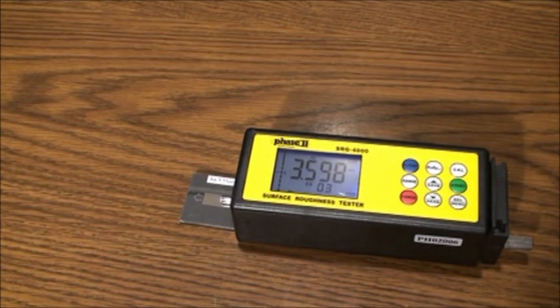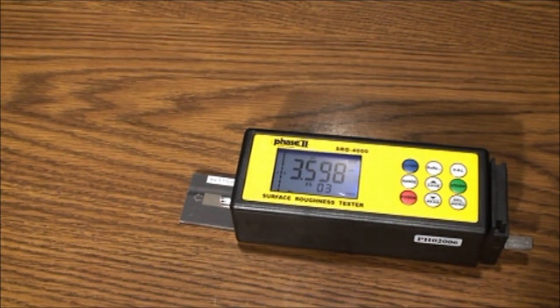This is an instructional video detailing the applications and functions of the Phase 2 SRG-4000 surface roughness tester. The SRG-4000 is an instrument designed to check surface finish, with measured values displayed on a digital readout in various surface roughness parameters. Note the SRG-4000 is an extremely sensitive instrument and should be treated with care to assure measurement accuracy and reliable performance.